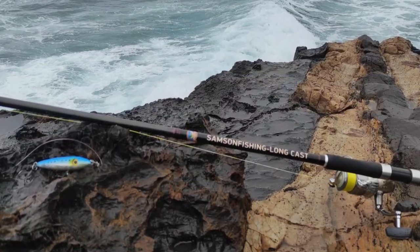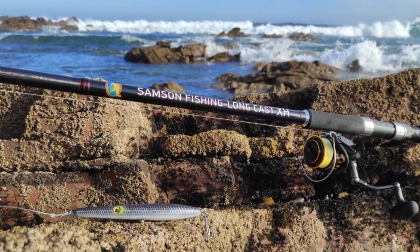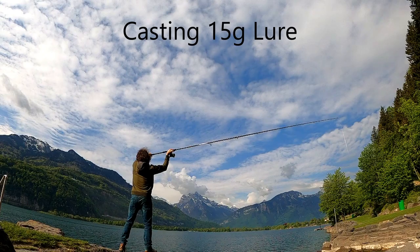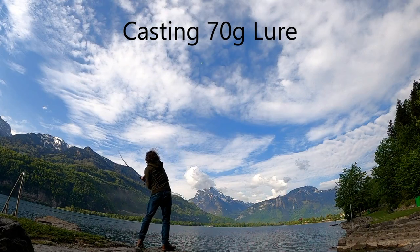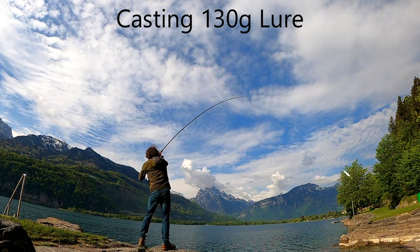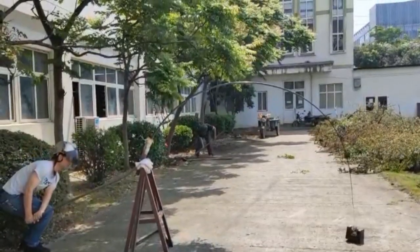We currently have two rods available: the standard version at 320 grams and the extra heavy version at 370 grams. Both are rated between 30 and 100 grams but you can go considerably lighter or heavier. The main difference is in the butt section — the extra heavy is capable of lifting heavier weights, with 11 kilos lifted in blank stage testing versus 7 kilos for the standard.